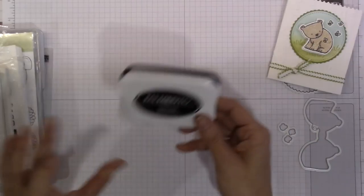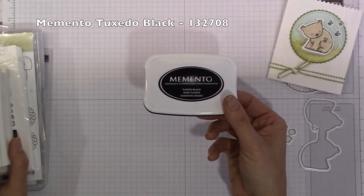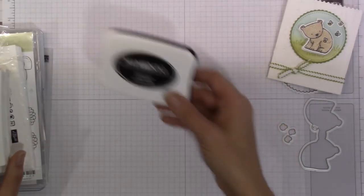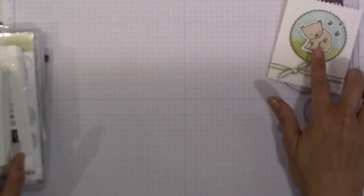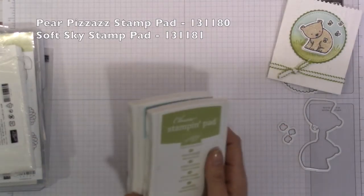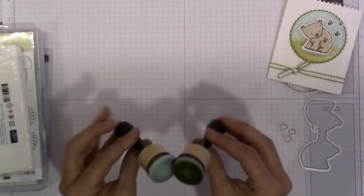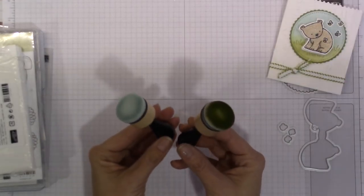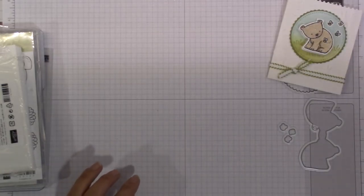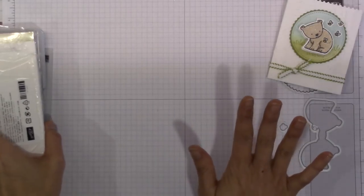The first thing is Tuxedo Black — the Tuxedo Memento ink — that I used to stamp my images. My Pear Pizzazz and Soft Sky are what we're going to use to sponge the background. I used these two for my sponging, but you can take one of our round sponges, cut it into quarters, and you'll have really nice sponges to use for the background, which I have used as well.